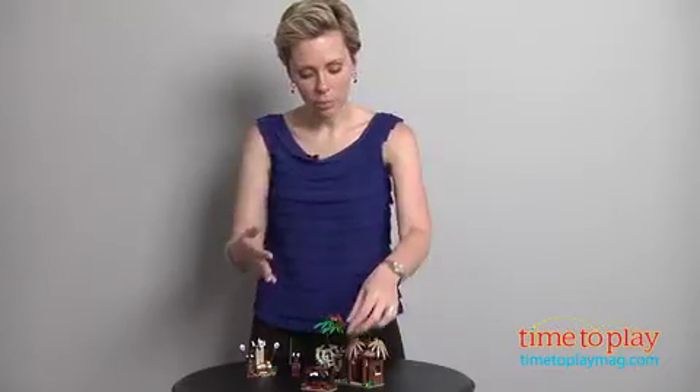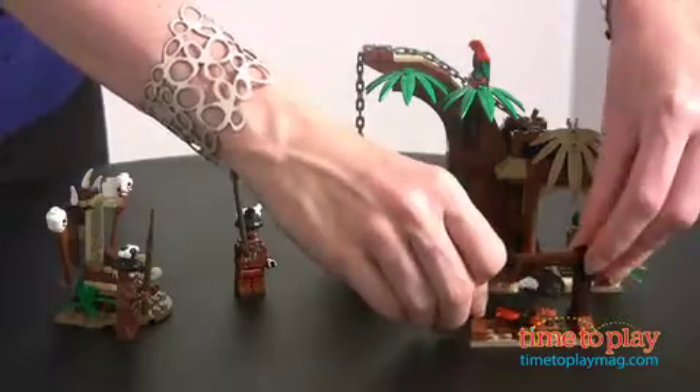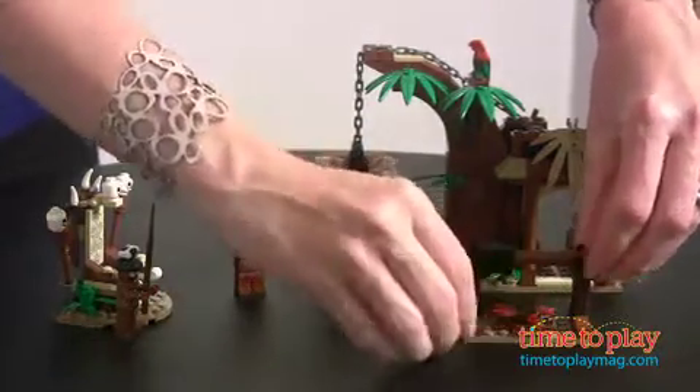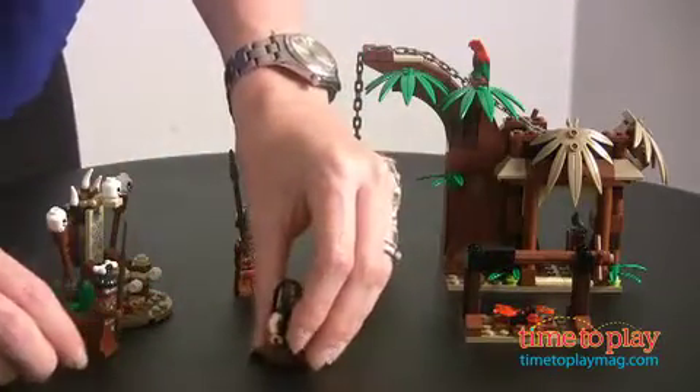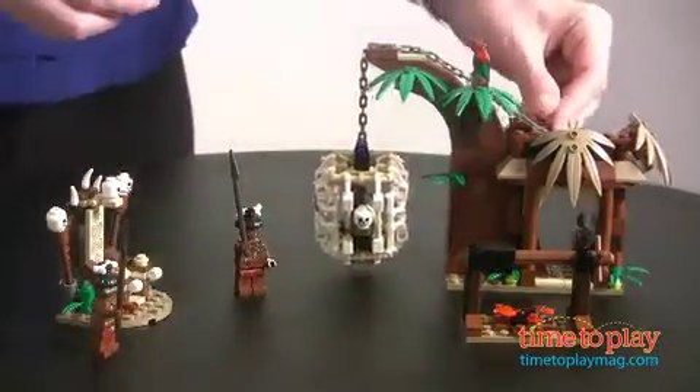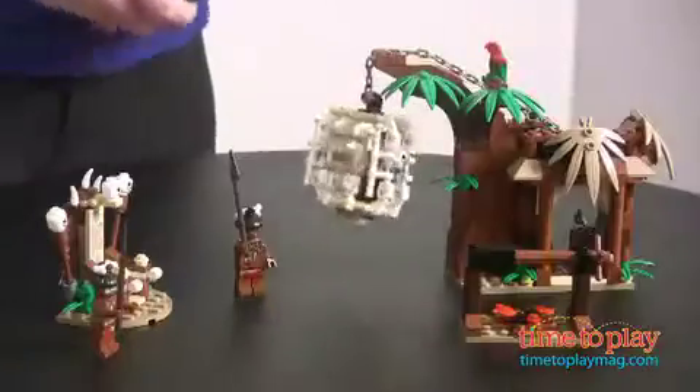There's a lot of great play here with hand-powered activities. You can clip on your Jack Sparrow and he can be on the roasting spigot or not, with cannibals going down. You also have a hand crank for the bone cage, so there's good pretend play for kids with lots of great theme play.